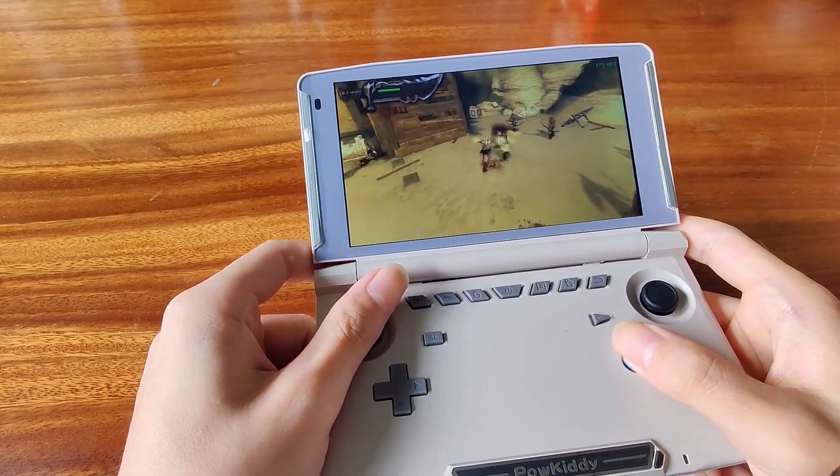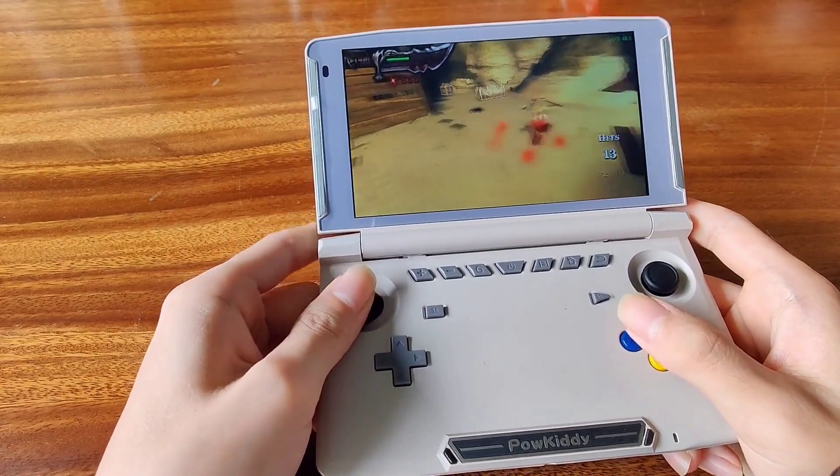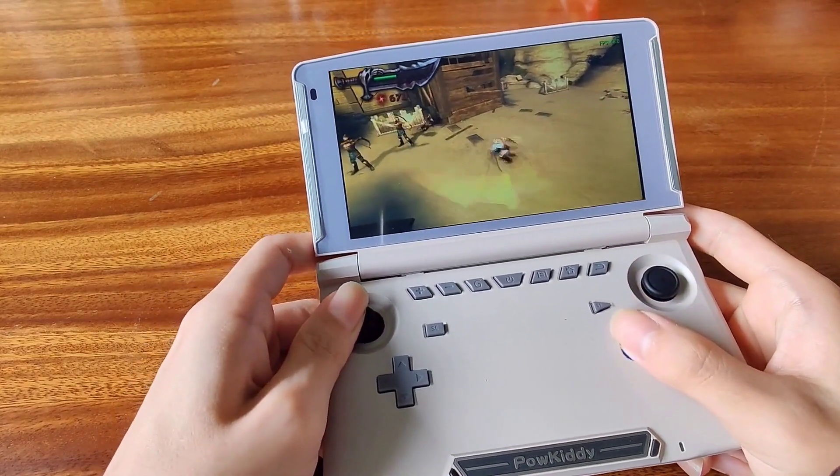As for Android games, I think this will run most of the Android games out there. You'll definitely be able to play PUBG on this, but not at the highest settings.